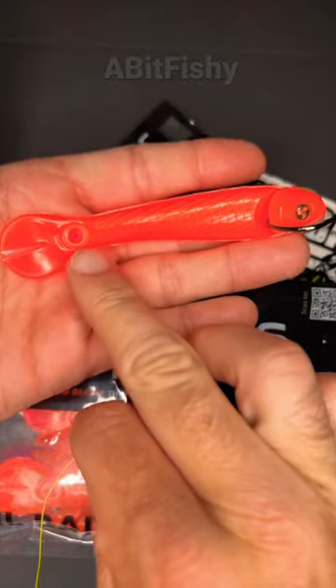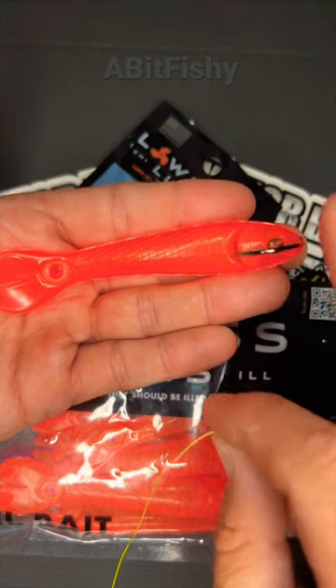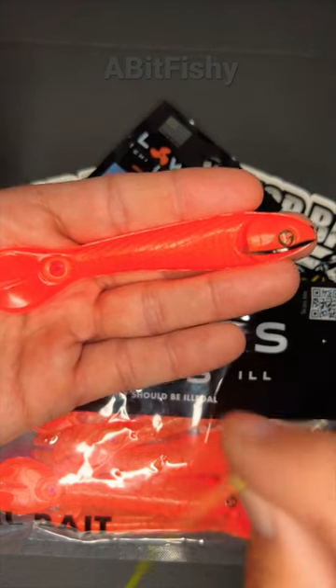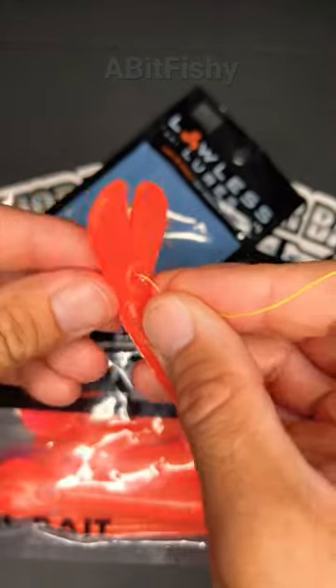Now put your fishing line through this hole. It's very important that you run it through the same side that your hook point is facing out of. If you put it through the wrong side, this bait is going to coil the wrong way. Go ahead and run it through like that and pull it through.